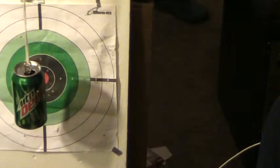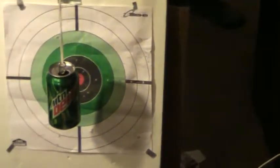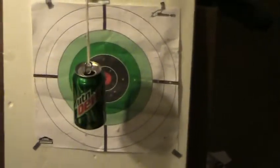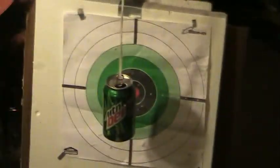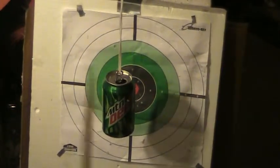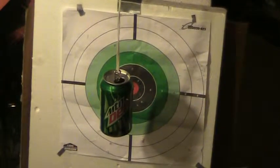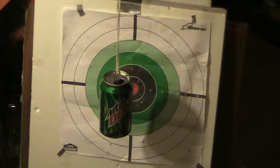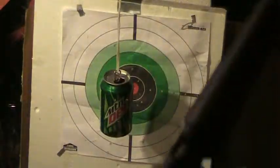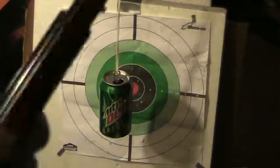Hey guys, now we're gonna - I got a can hanging up, and as long as the camera don't die, we're gonna shoot it with one of my shish kebab sticks out of my pellet pistol. I wanna show y'all how deadly this thing is.